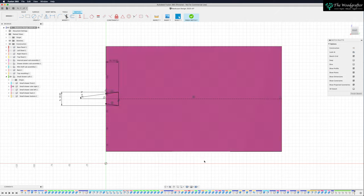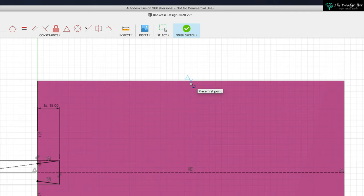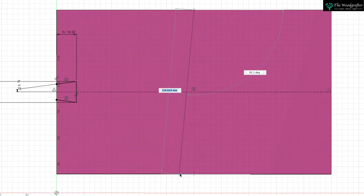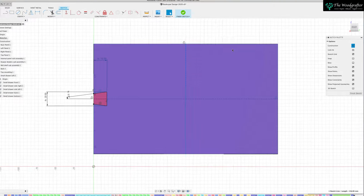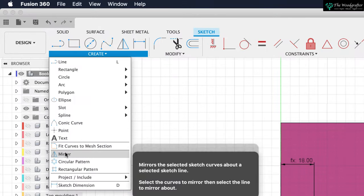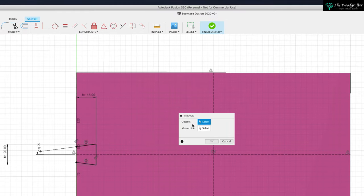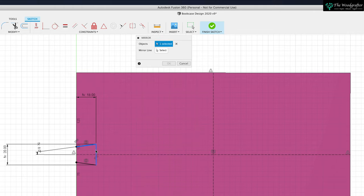Select my line tool, come to the top edge, slide along until I get my triangle, click once, slide to the bottom edge, slide along until I get my triangle, click once, press Escape. Select the line so it goes blue, over to Construction, bang — I've now got a construction line in the center of that board. Let's go and select that mirror command: Create menu, come down, Mirror. Here's your mirror line menu — what do you want to mirror and what do you want to mirror it around? Let me select that, that, that and that — so I've selected the sketch. Now I want to mirror it through that center point. Watch the right-hand side of the board — bang, it's now put the sketch over here.